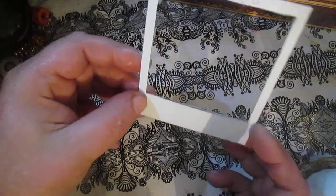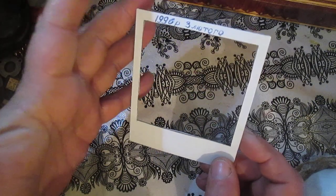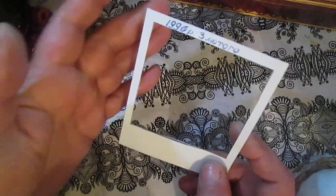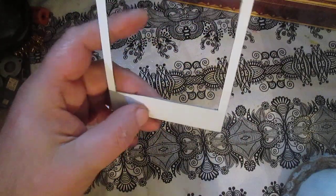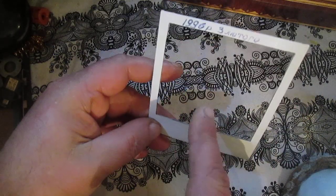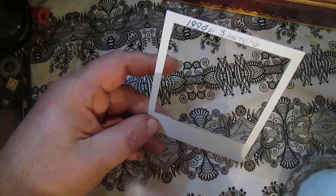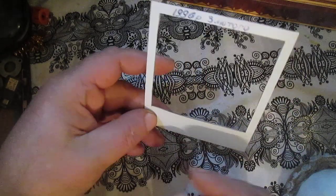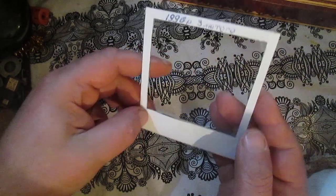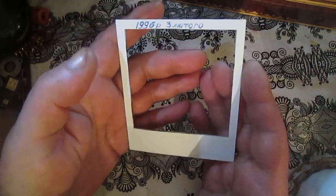This photo I found was to me just like a 'wow' — I actually had a Polaroid photo in my hand. As you will see, I just cut the frame. What was on the photo was not important to me. I just cut the frame and thought all the time about how to use this frame and what to create from it.